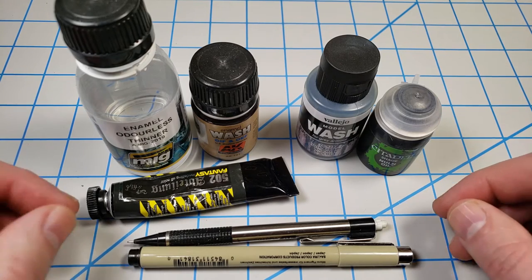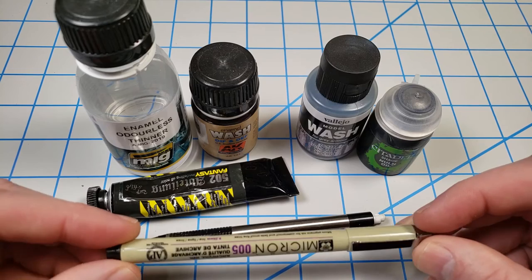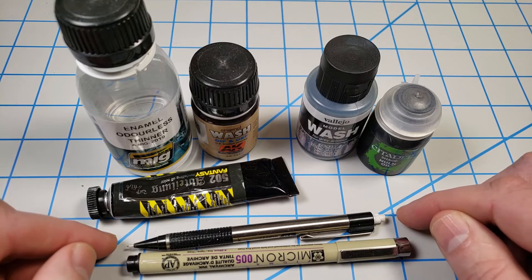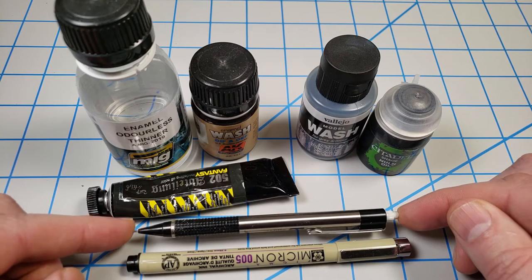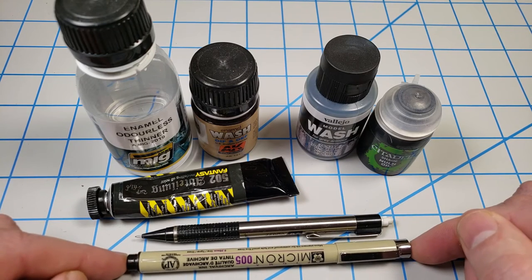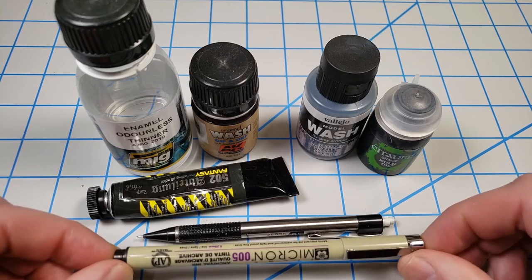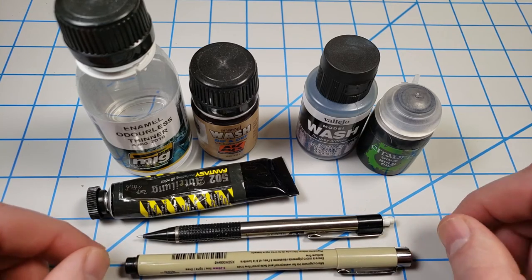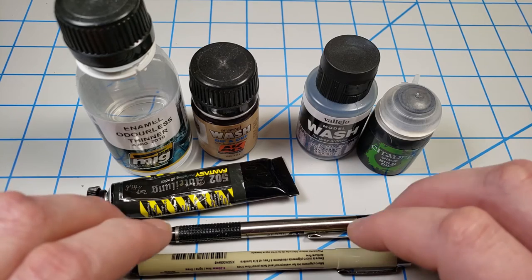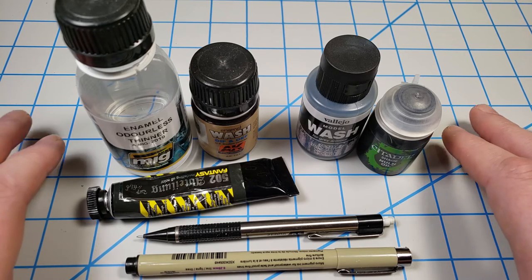These include things like Citadel Shades, Vallejo Model Washes, or other acrylic and water-based products. And then finally, a third class are things where you literally draw the panel lines in — something like an artistic marker like this. There are purpose-made Gundam markers that many people use, and I quite often use a mechanical pencil. I'll be demonstrating the mechanical pencil because the principle between it and a pen are no different. Personally I like the mechanical pencil because these markers dry up so fast — I gave up buying them.